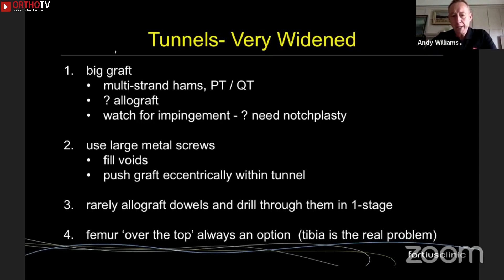Now we get into the difficult scenarios. For very widened tunnels, you can use a big graft — multi-strand hamstrings, bone blocks on a patellar or quad tendon, or allograft. The downside of a very big graft is the risk of notch impingement, so notchplasty is regularly required. You can use large metal screws to fill voids and push the graft eccentrically within a large tunnel to the desired position. Occasionally I'll do acute allograft bone dowel grafting and then drill through those grafts in a one-stage procedure.